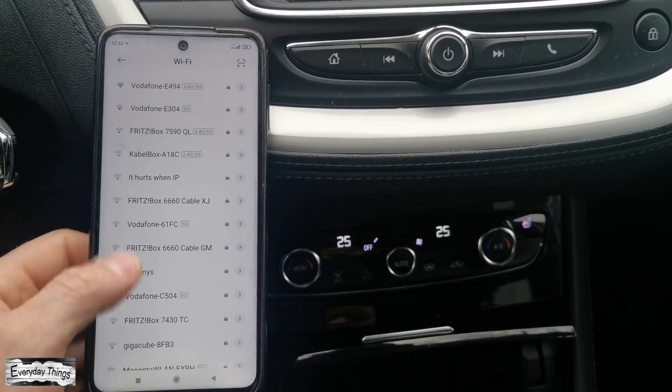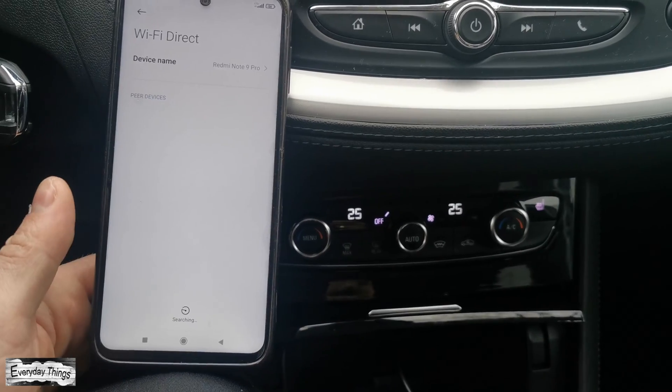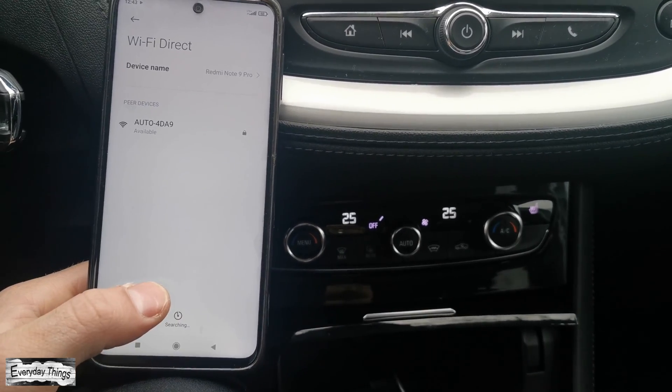Then on your phone, go to Wi-Fi, scroll down to Advanced Settings or Additional Settings and tap on it. Then open Wi-Fi Direct.